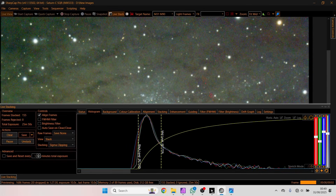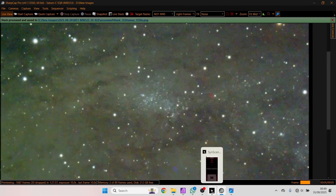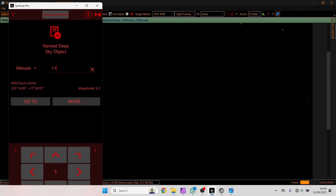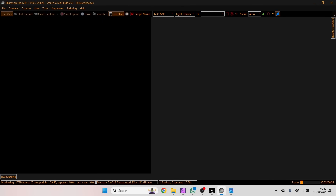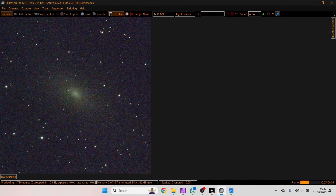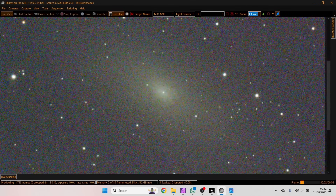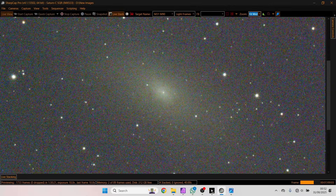Let's do one last save with adjustments and stop the live stack. We'll go to M110. There it is up in the field of view. You can just start to see the little dust cloud. I'll leave that running for a few minutes while I carry on drinking my tea and bring you back in a few minutes time.